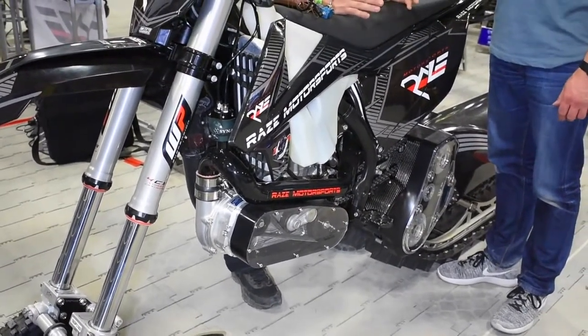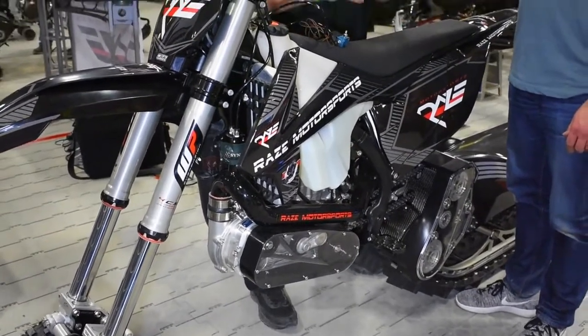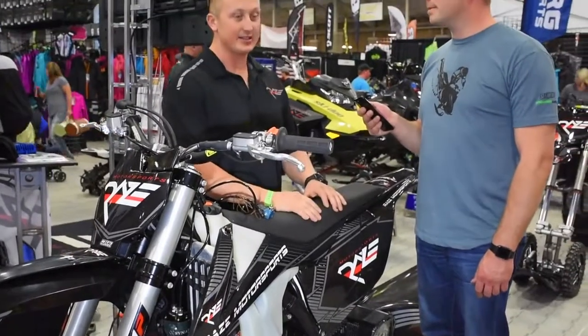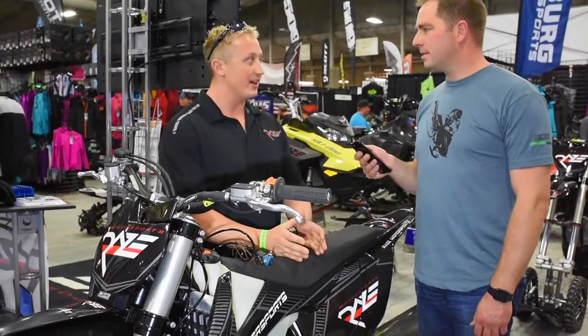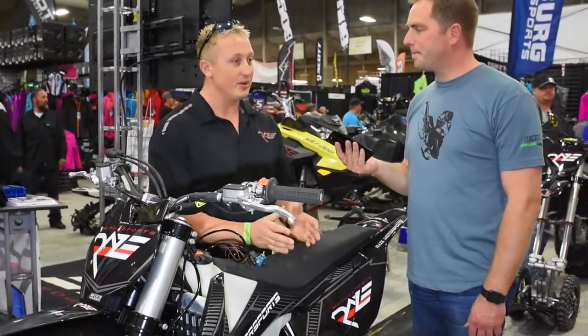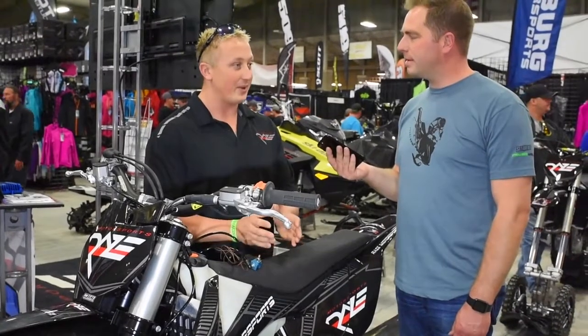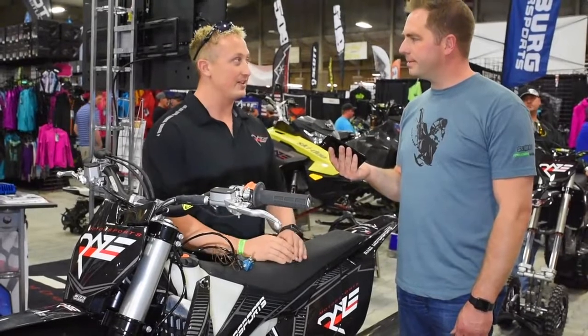We spent the last couple years trying to design a turbo that worked, and we've got 7, 8, 9 different turbos on the shelf, and all sorts of headers, intakes, and boost boxes. It came down to we couldn't make a 450 turbo kit work at all altitudes unless we started messing with the cams. And we knew that consumers weren't going to want to buy a turbo kit where the first thing on the instructions list is pull your motor out, put it on the stand, and change the cams.